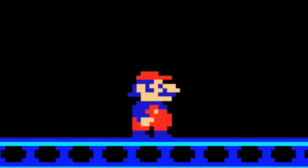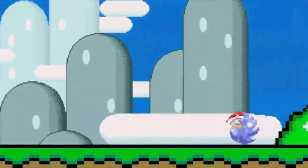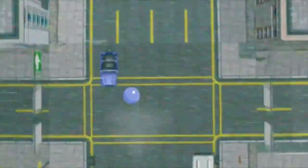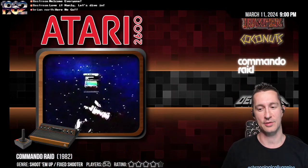Here we go! Hey, it's Chronologically Gaming, the only channel that's perpetually retro because we're playing every video game in order of release. Let's see what you're playing in October 1982. We were last checking out Commando Raid on the Atari VCS. Let's see what's next.